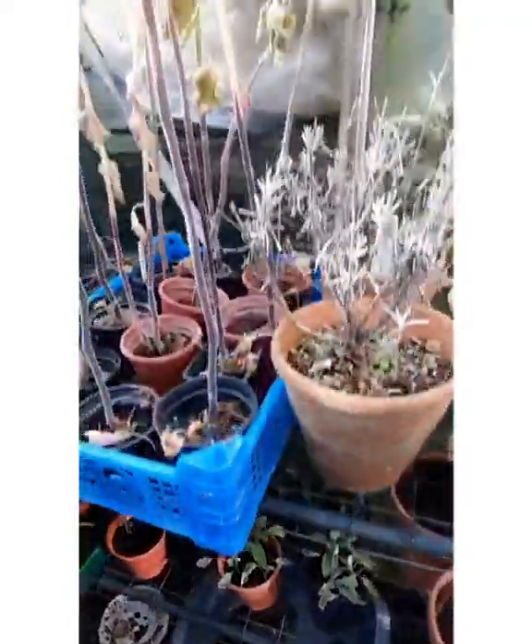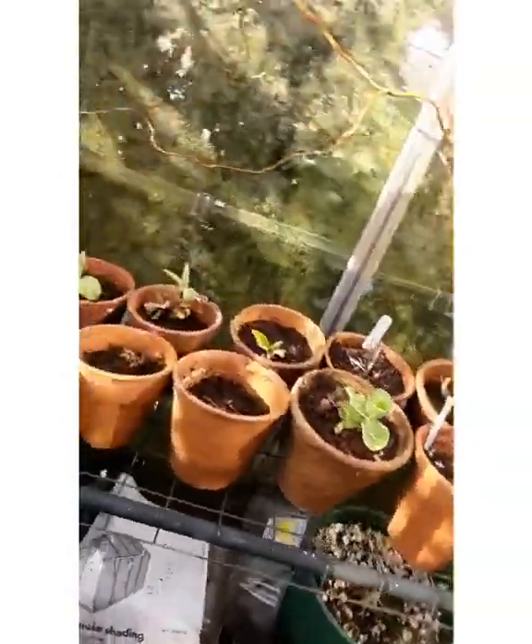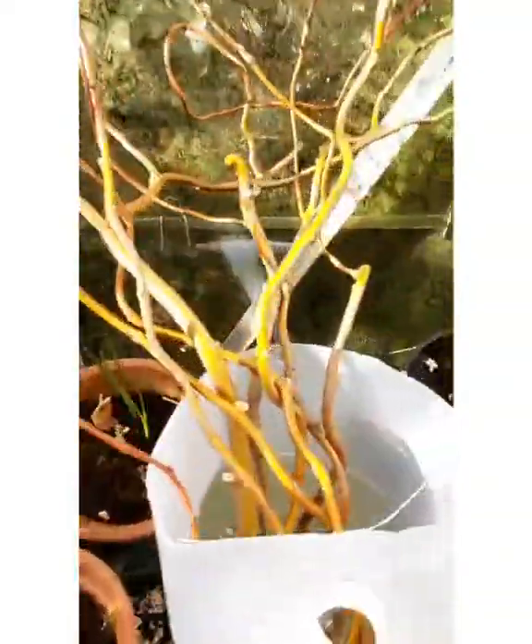Some leftover Cape gooseberries and some primula auriculas that are looking a bit not very healthy, but hopefully they will come true. Some willow as well.